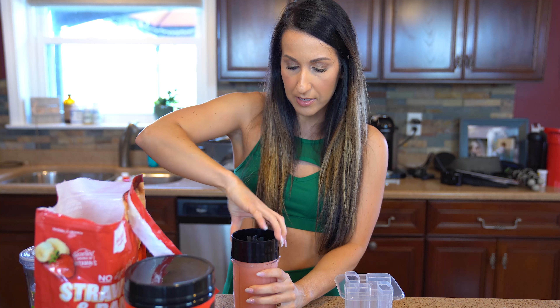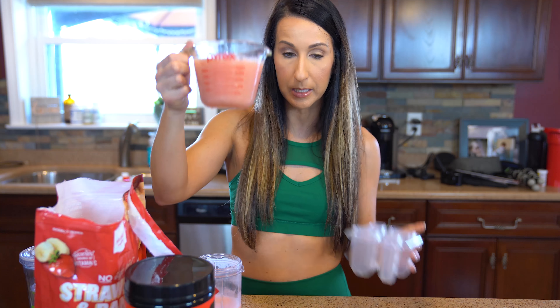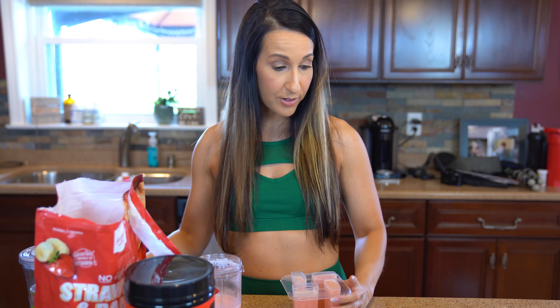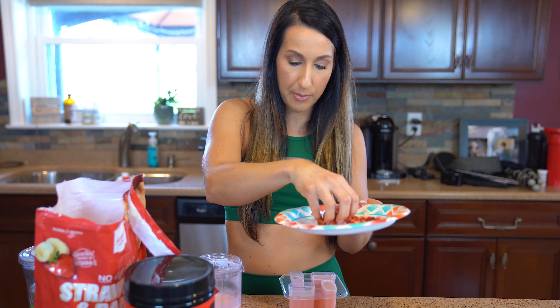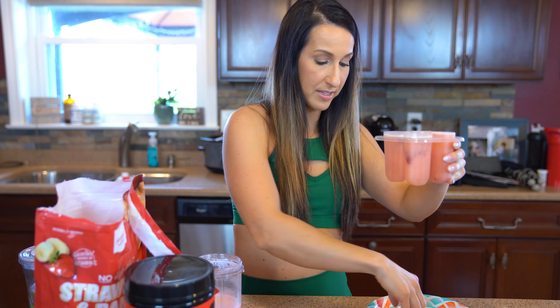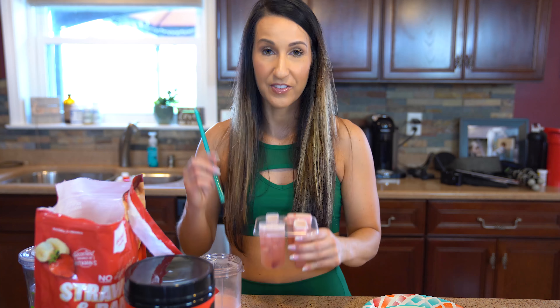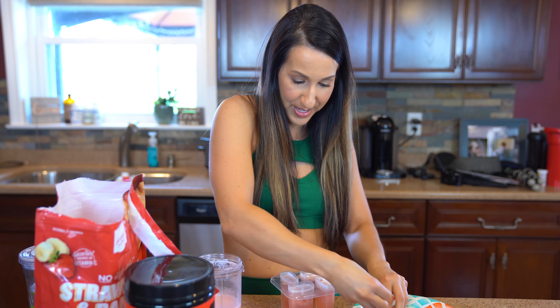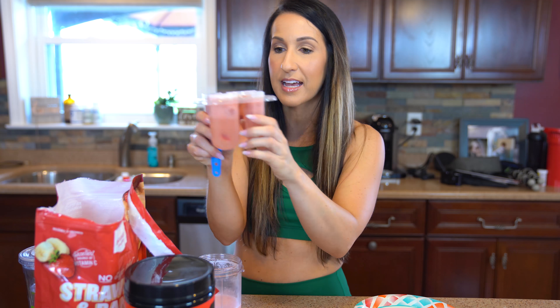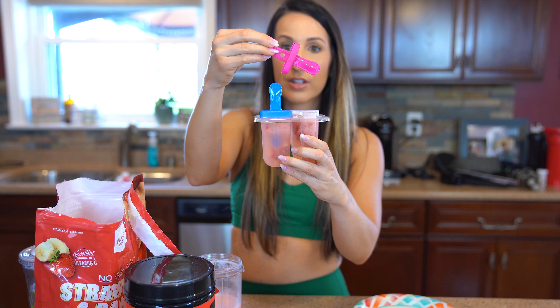We're gonna pour this in. You do need to plan ahead because you're gonna need to give it time to chill. I'll pour it out of my measuring cup since it's easier. The other thing you can do if you want to add a little more texture — I've got some freshly chopped up strawberries that I'm also going to pop right in there. You could also add some granola for a little more texture. If you add a little too much like I did, you've gotta leave room for the popsicle stick holders. We're just going to add the popsicle stick holders and then put these in the freezer and let them chill.